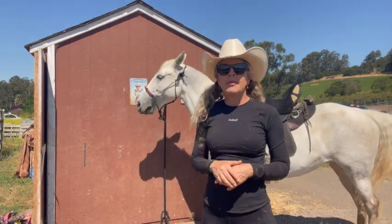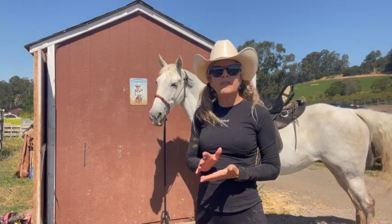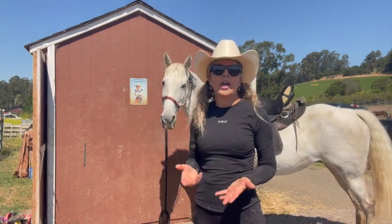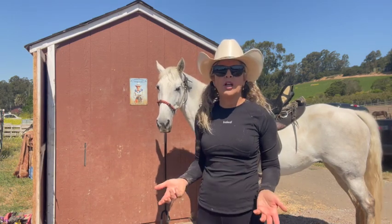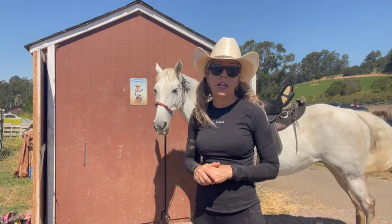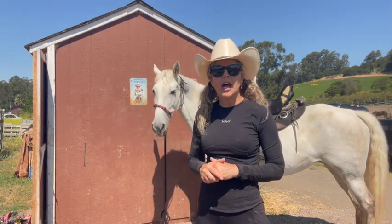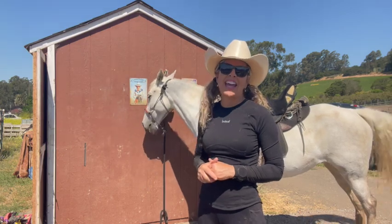So just remember: when they're girthy, try to work it up, try to figure it out, and then try to make it better. Don't ignore your horse or think they're just a bad horse who's been girthy all his life — you can fix it. That horse might've had ulcers all his life and nobody knew it. Work it up, try to make them more comfortable, and you'll have a more trustworthy, happy horse.